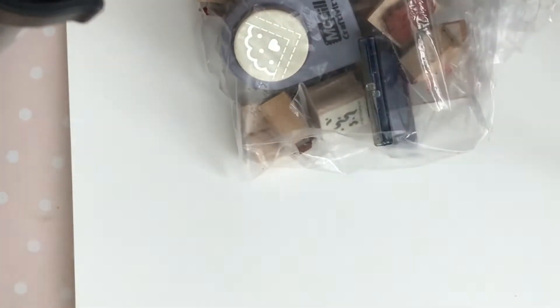I have a clear bin to the right to put anything I'm not keeping, and the ones I am keeping I'll put right in that little drawer I just picked up. Let's dive in to these stamps — super excited!